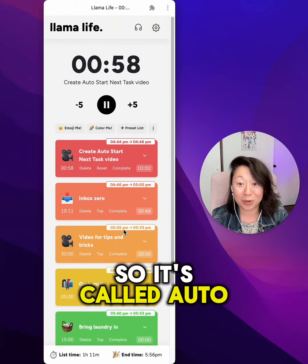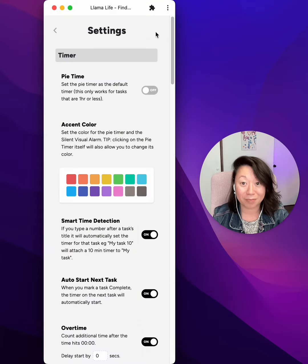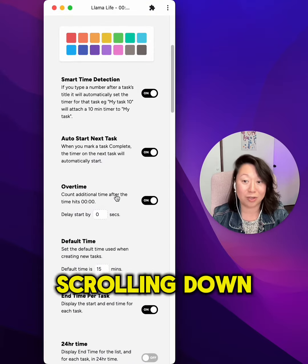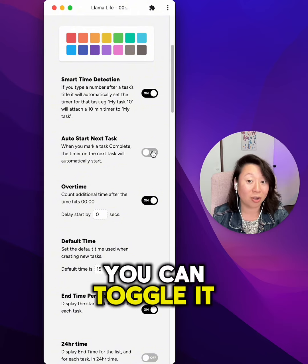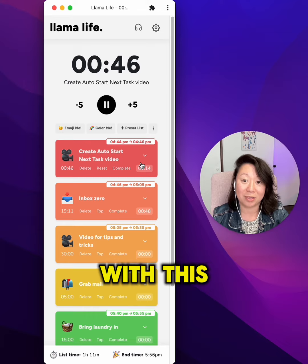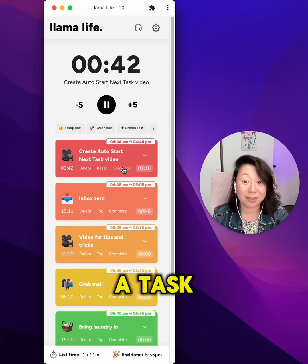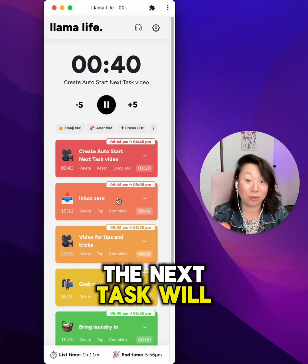It's called auto start next task, and you can turn it on by heading to settings, scrolling down — you'll see auto start next task — so you can toggle it on or off. Let's leave it on. What will happen with this feature on is when you click complete on a task, the next task will start.